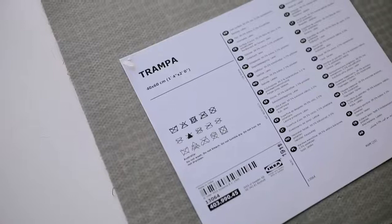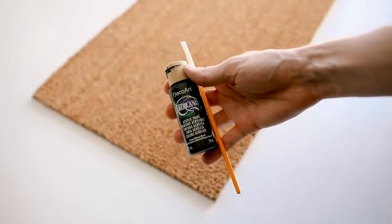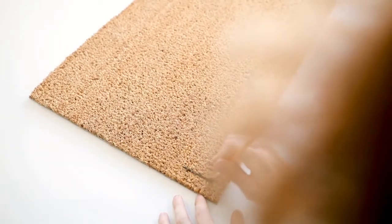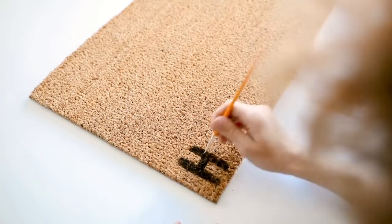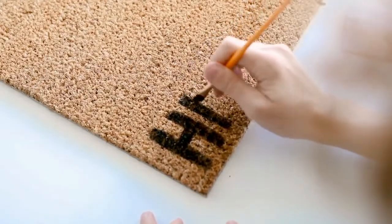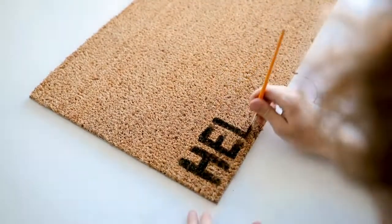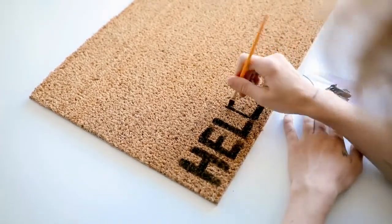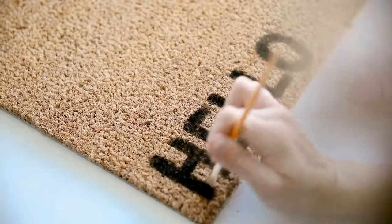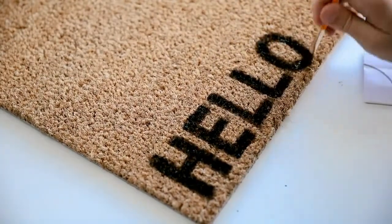Kicking off this video with a super simple project — we're using the TRAMPA doormat. For additional supplies you just need some black paint and a paintbrush. This is all freehand. You can find so many funny doormat ideas on Google. I used the width of the paintbrush to do the line blocking on each letter and spelled out the word 'Hello' in the bottom left-hand corner, so when someone comes to your door they're greeted with it. With this doormat texture I suggest stippling the paint down into the mat for better color payoff, then let it dry and do one more coat.